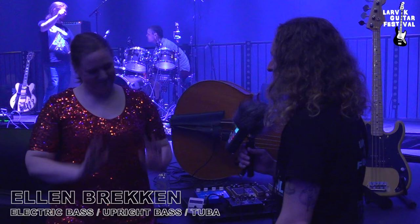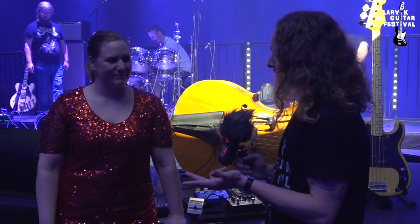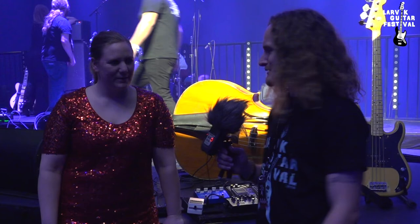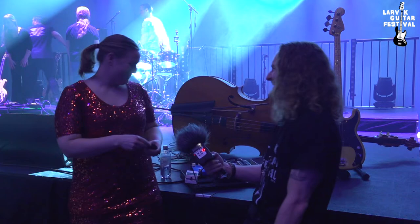Hi everyone, I am off stage here now with the great Ellen Brekke on bass. She just finished her set with Hedvig Mollestad Trio. A quick Google search will show you she can play upright bass, electric bass, and tuba. On the upright bass she plays with a bow as well as fingers, and on the electric bass she plays fingers, pick, and slide. Is there any bass instrument you can't play?